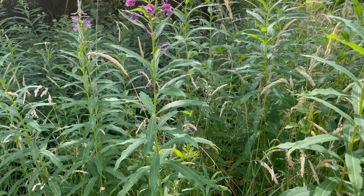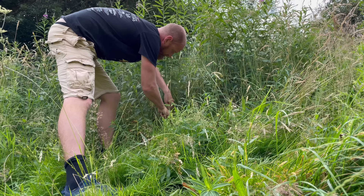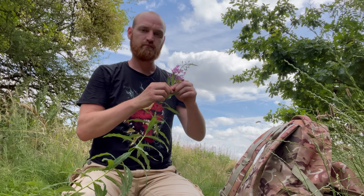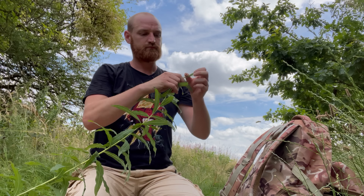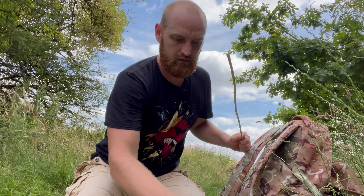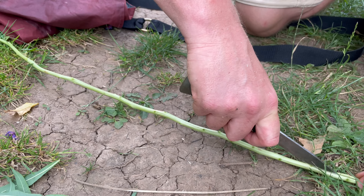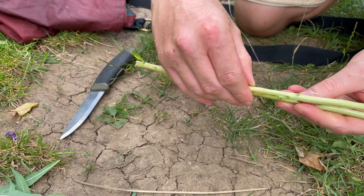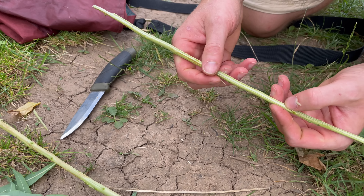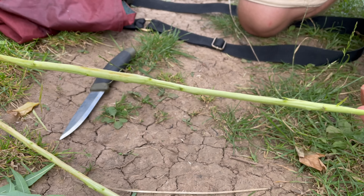My favourite part of the plant is the pith from inside the central stem. Just cut the stem at the base and remove the flower head, strip off the leaves and keep them for making tea, then cut the stem along its entire length and remove the pith with the point of your knife. It tastes just like cucumber — it can be eaten raw as a snack, or added to soups to help them thicken.